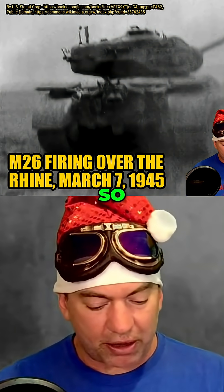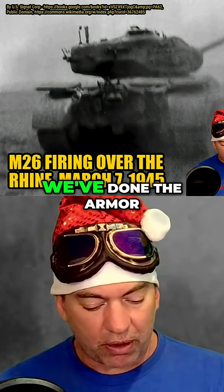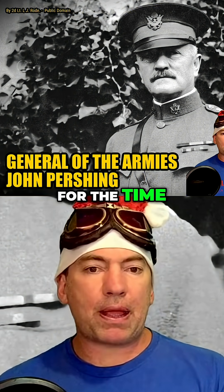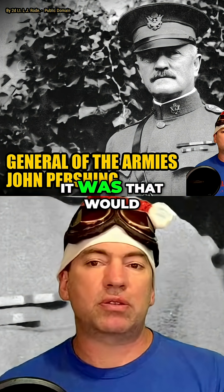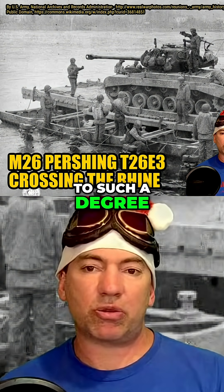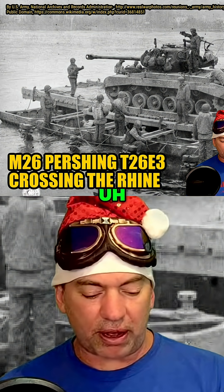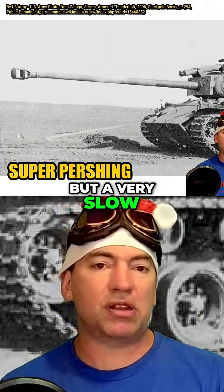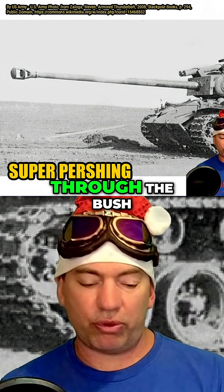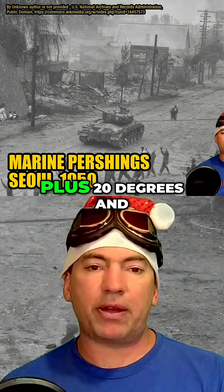So there you go — 46 tons. I've done the armor. It's got a range of about 100 miles, which is fine for the time. That would have been one of the specification points: it's got to have a fuel tank sufficient that it can go 100 miles. On-road speed of 48 km/h, but a very slow off-road speed of only 8 km/h, so it did not move as well through the bush.